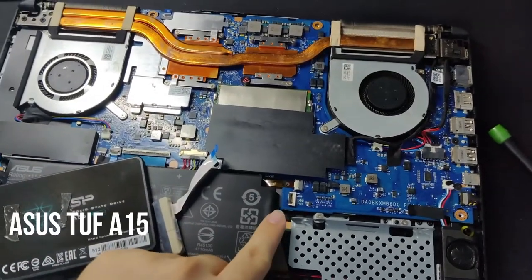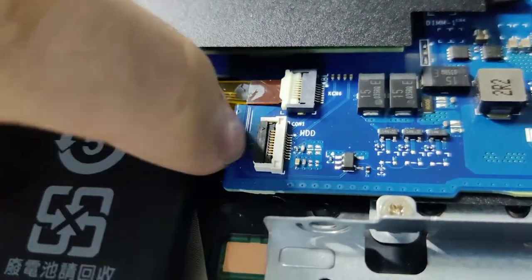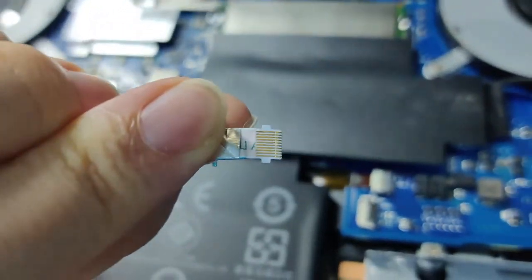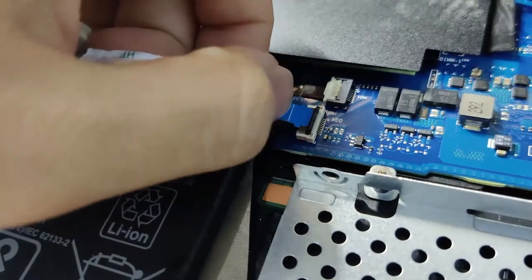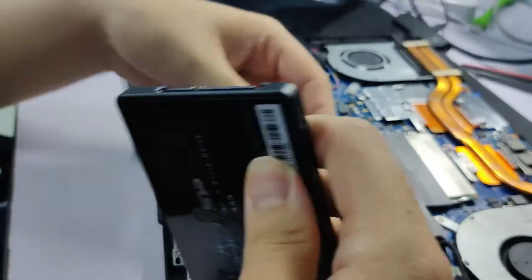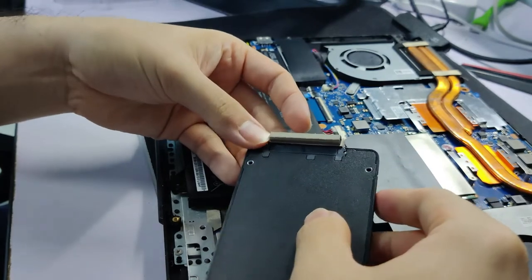For this laptop, which is the ASUS TUF A15, you need to pull up the black tab first, then insert the flex cable — remember to put it chip side down, so the blue plastic part is on top. Then simply close the tab and it will secure it. After that, connect the other end of the cable to your SSD, which is quite straightforward as it only has one way to clip it.